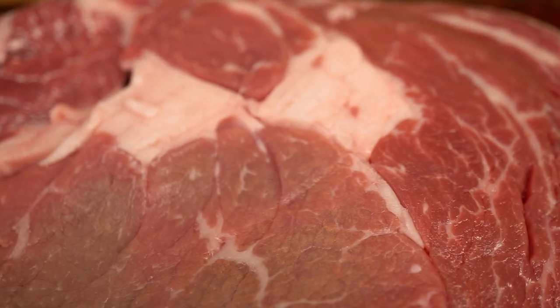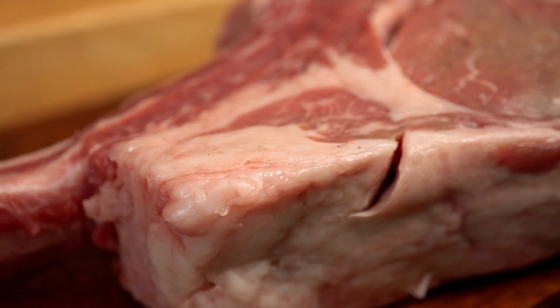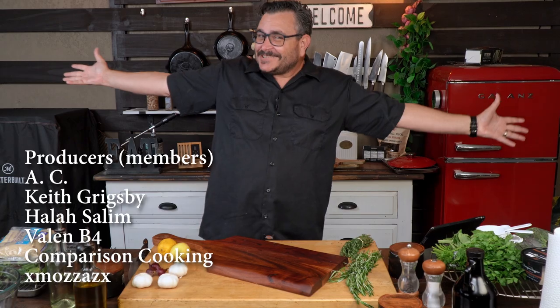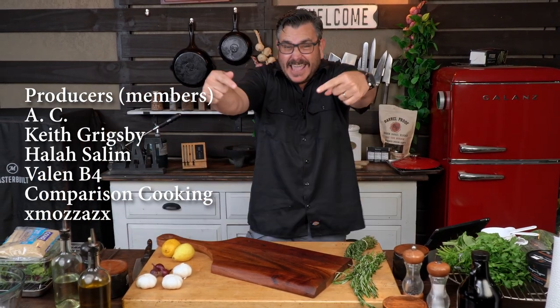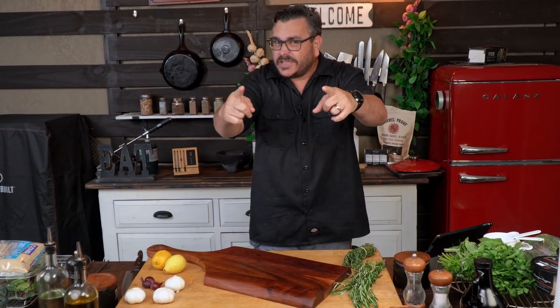The tomahawk steak — the prince of the realm, the king of the underground. Yeah, that's what we're having here today. Tonight we're making history. This is not only going to be awesome, this is going to be the best thing you ever cook in your entire life. Okay, I went too far — I'm sorry. Today we are cooking this thing a little bit different.